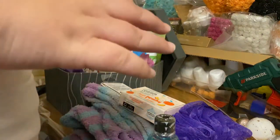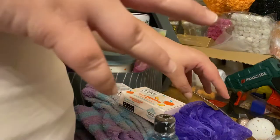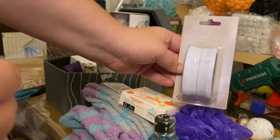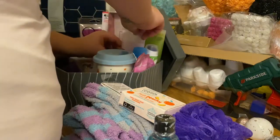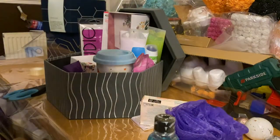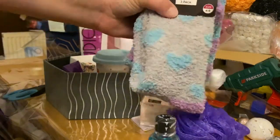Remember, you can do a hamper at whatever price you want — it doesn't have to be expensive. As long as you place it nicely and package it properly it'll look nice. I've then got a foot buffer to go in as well, which is just going to go in the middle here.